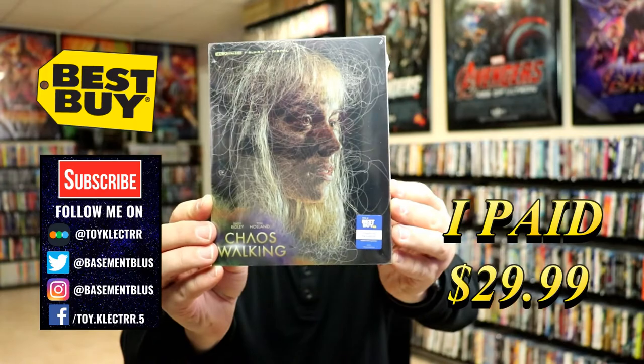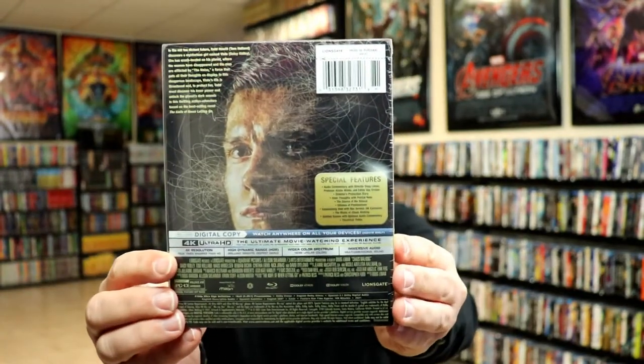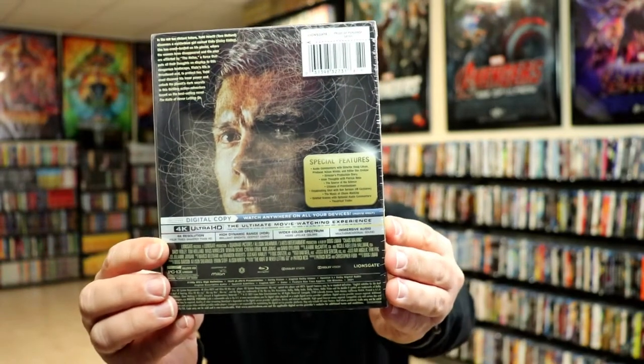Here's the front and here's the back. If you'd like to check out these special features you can go ahead and pause and do so. I'm going to go ahead and remove this from the wrapper so we can take a closer look at this Steelbook.